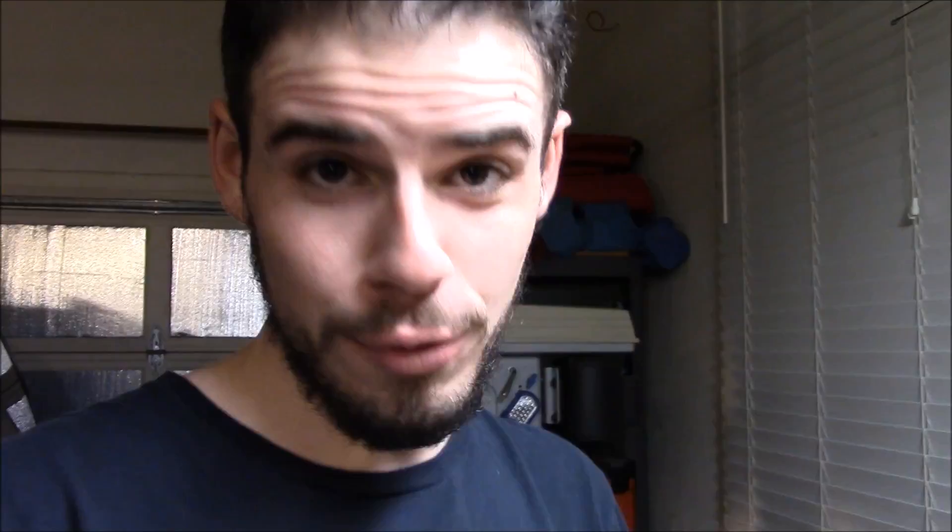Again, for a limited time only, if you want one of these kydex neck sheaths that I've made, let me know and I'll try to get those out to you as best I can. Thanks for watching everybody — see you next time.